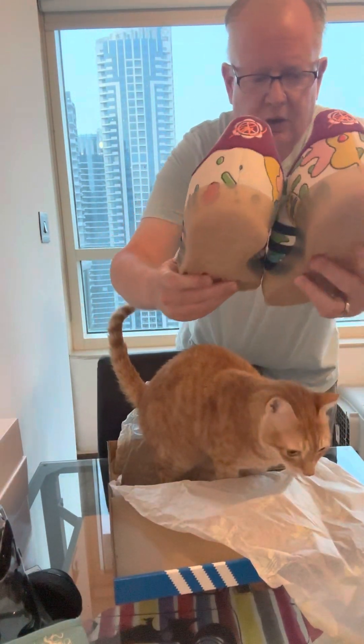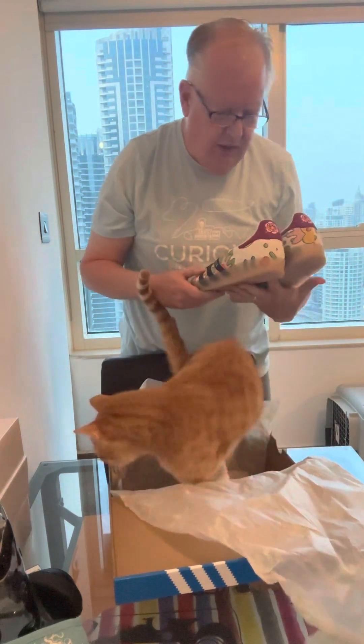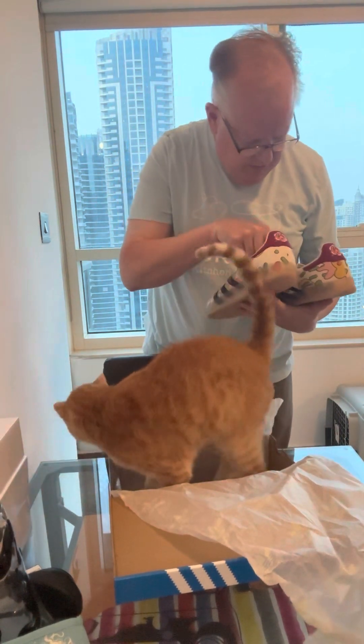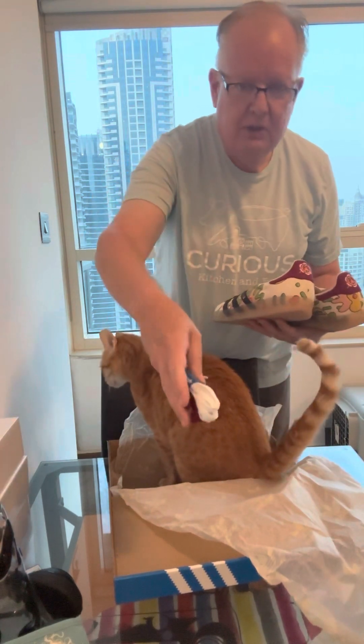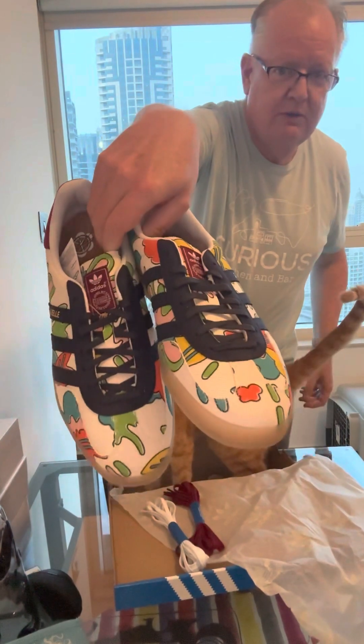Also of note are the extra laces that come with it — always like extra laces, bonus points there. It comes with the choice of a red or a white pair. I'll leave it with the black laces it comes on to start with.